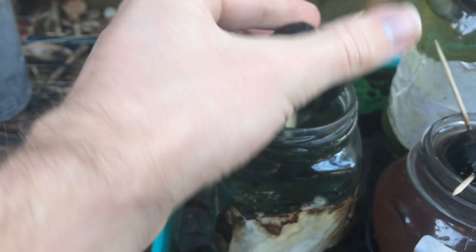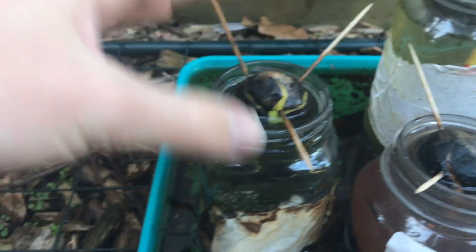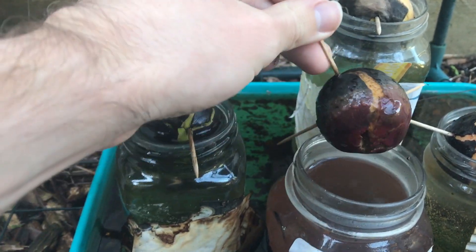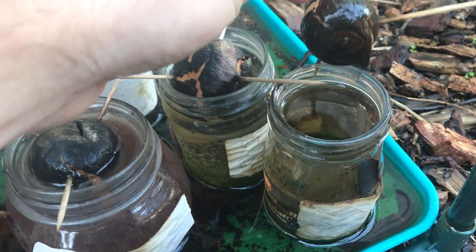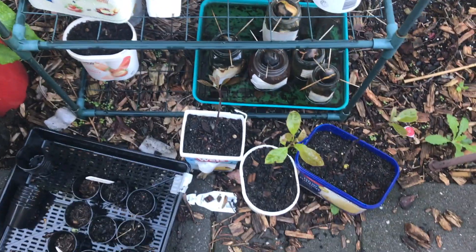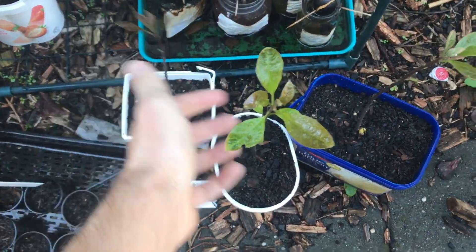And now I'm sharing my results. I found that at least in this experiment, avocado seeds started in soil will do better than avocado seeds started in water, at least in terms of the speed of germination. I will be interested to watch these over time to see if there are any other advantages or disadvantages.